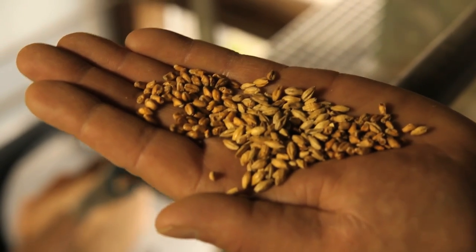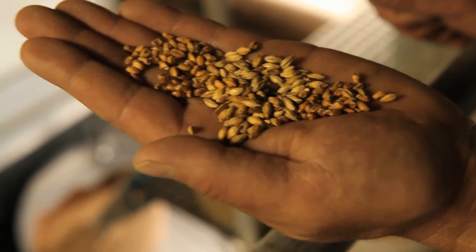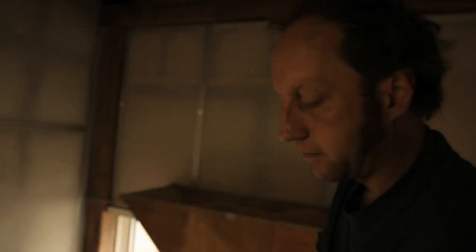The wheat we've got to be a little careful on. We're putting it all in at the end because we want to make sure that we get the crush right on it. The big stuff — the pale malt — we set the mill for that, so now we want to make sure that we can get the right crush on the wheat at the back end.